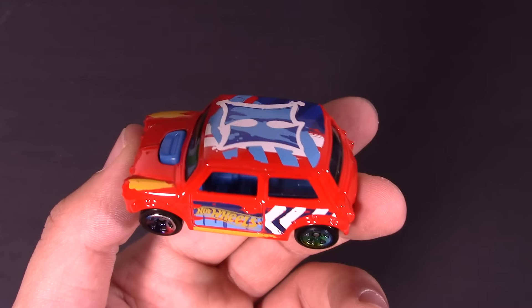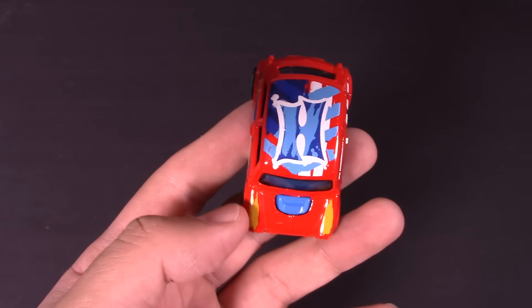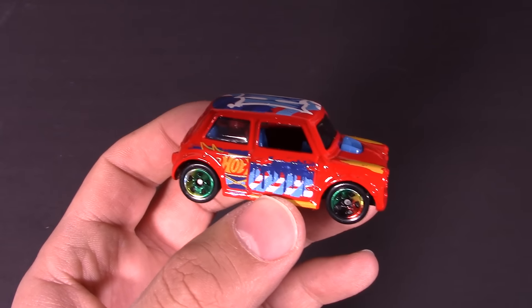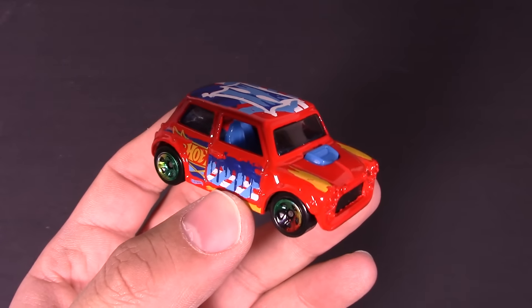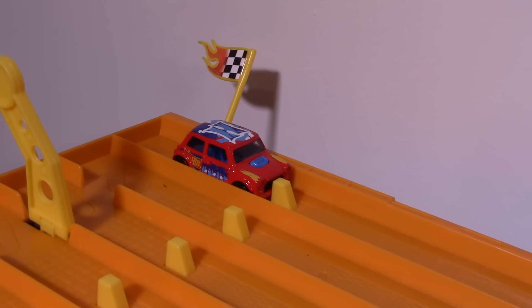Very cool cars. These cars are very popular in Europe, not so popular in North America just because they didn't originally release here, but we're getting a lot of people importing them now. Really cool car, really enjoy this one. So let's head to the track and we'll see what its top speed is.